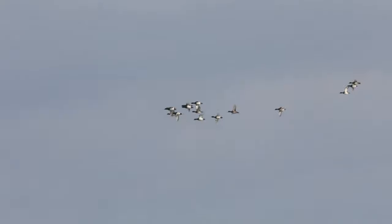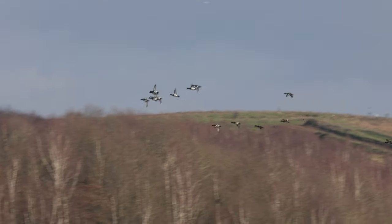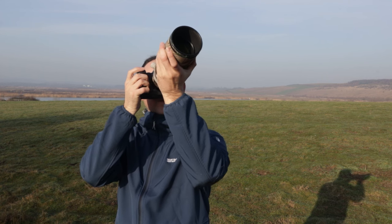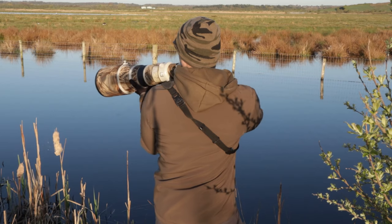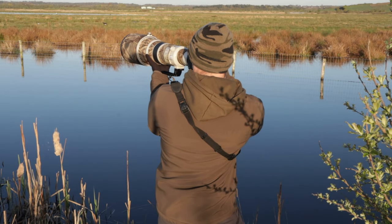You might also get ducks flying in flocks, which is not uncommon at all. In that case, how do you know which bird to focus on? Can you get all the ducks in sharp focus, and what happens if they change position as they're moving? In this video I'm holding a 300mm lens, but most of the ducks I'm photographing are actually with the big 500mm and sometimes with an extender.